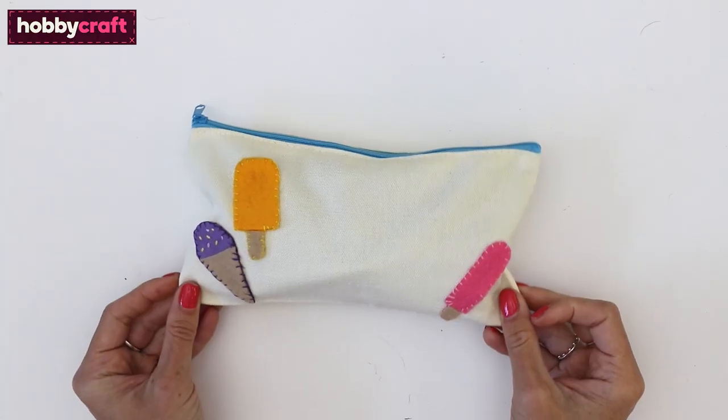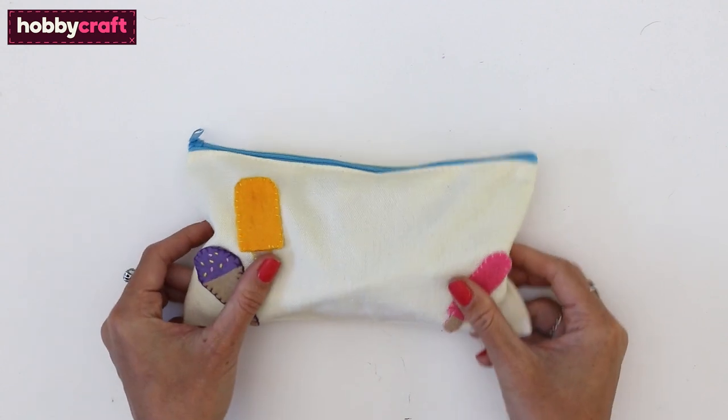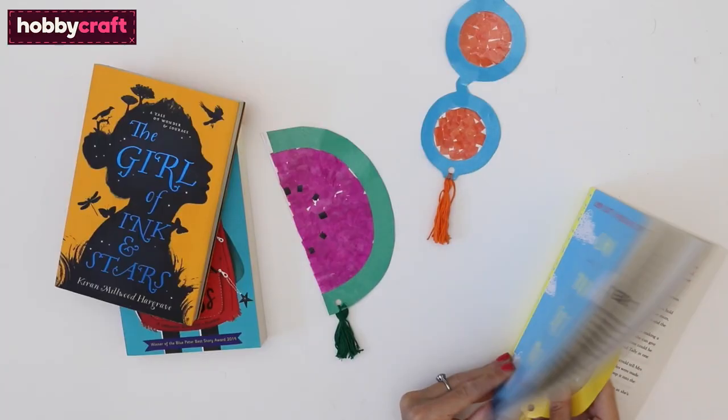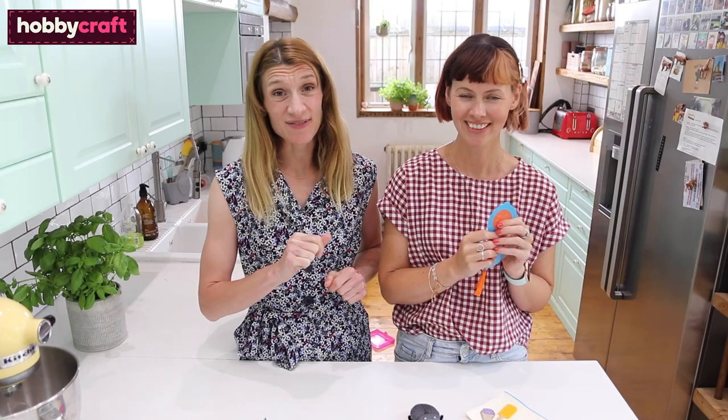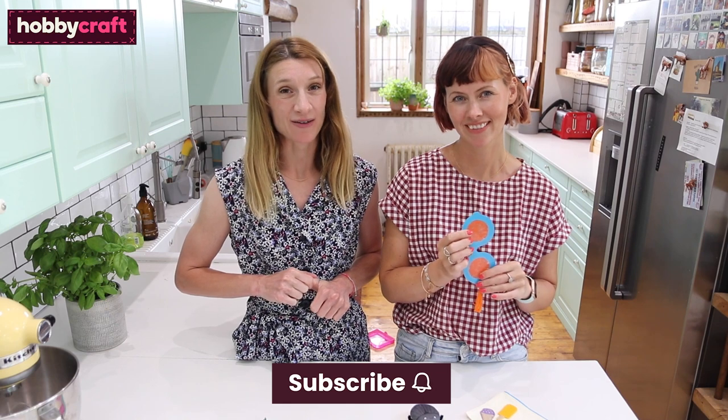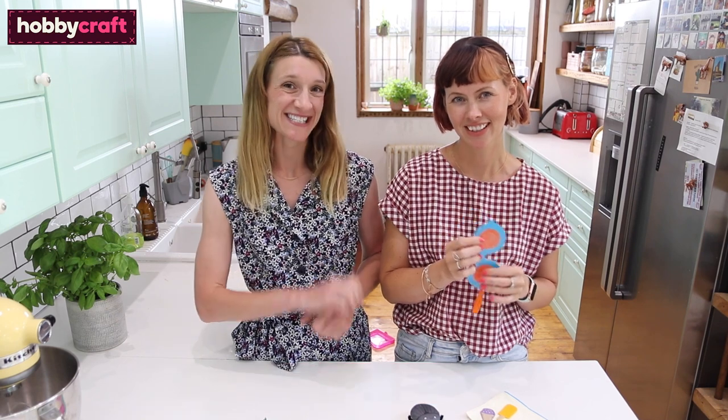We have got three easy summer kids makes for you today. We've got these felt lollipop patches, we've got some pebble bugs, and we've got some bookmarks. Keep watching and we'll show you how to make all these things.